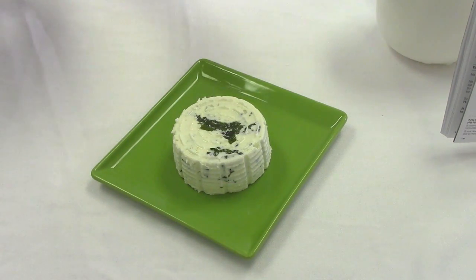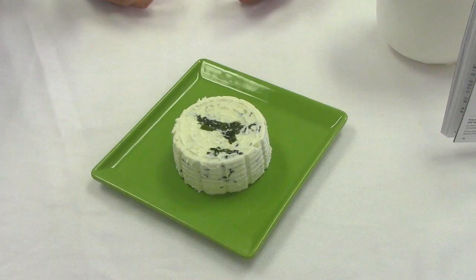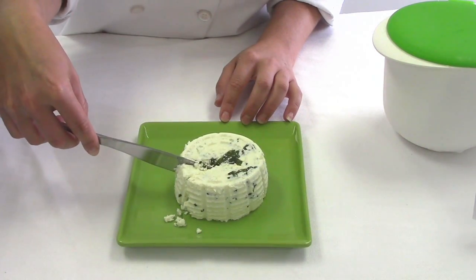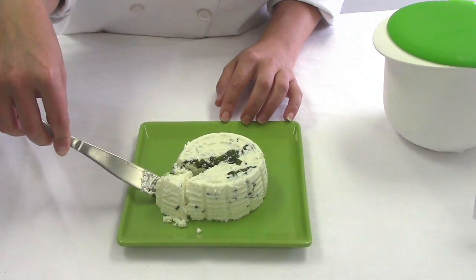What you're left with is a beautiful homemade cheese that can be served at any sort of party or function. Perfect texture, unbelievable taste. What more could you ask for?